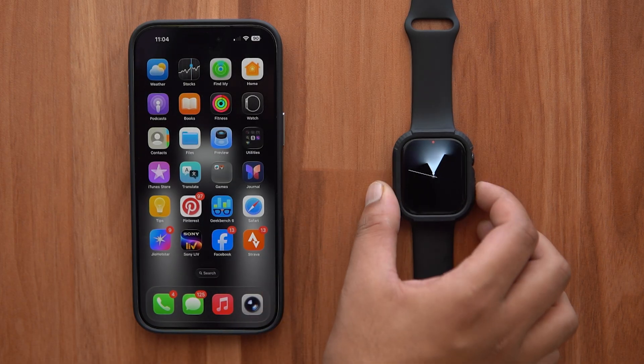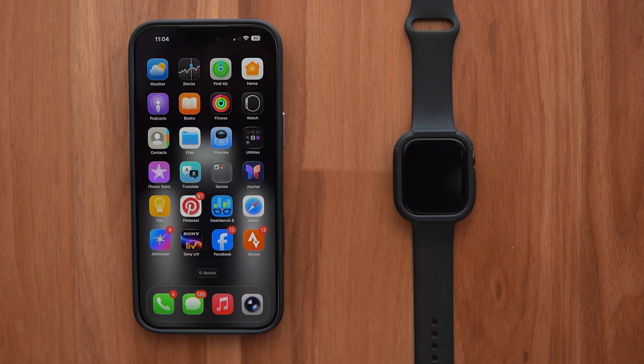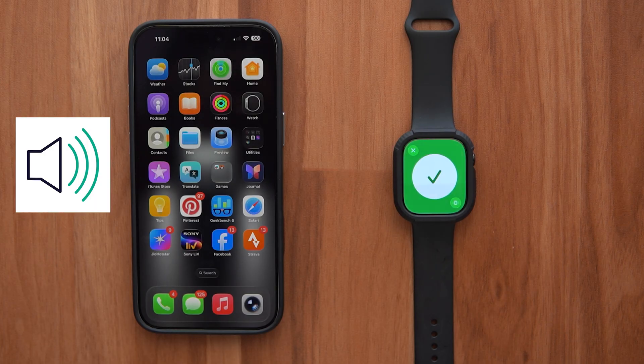If your iPhone is connected to your Apple Watch, you can just press the Ping My iPhone button and your iPhone will start making loud chiming sounds so that you can locate it.